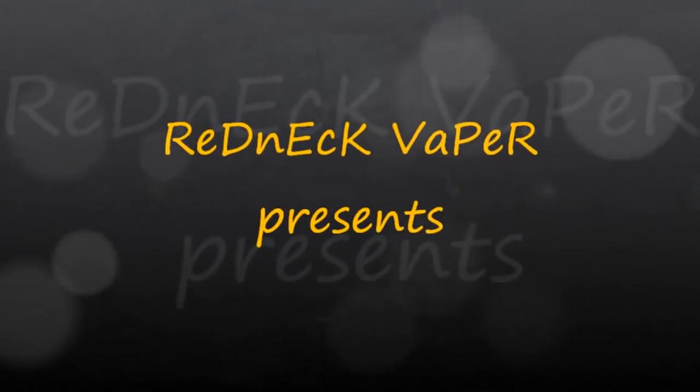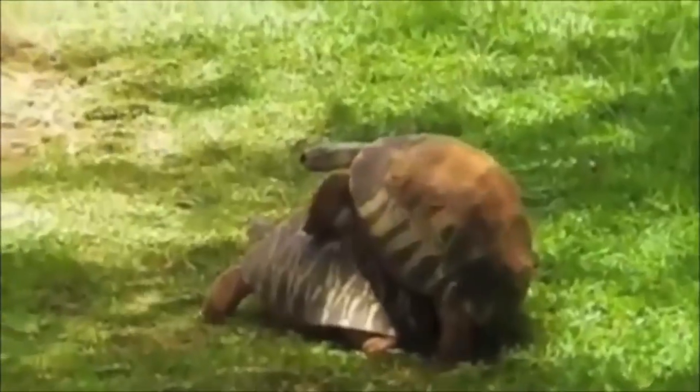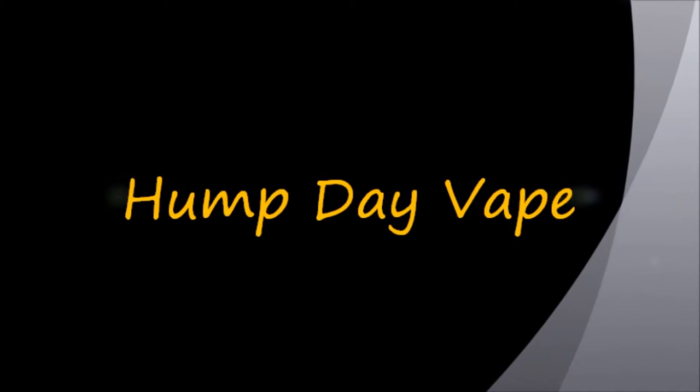Yep, sad day again. Hey folks, Redneck Vapor here. Got another hump day vape. Tonight it's going to be kind of a short one. My internet's down. I'm going to try to upload this with my phone. I don't know if it's going to work or not, so bear with me.